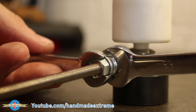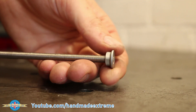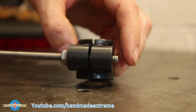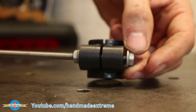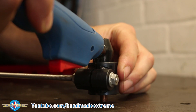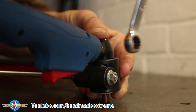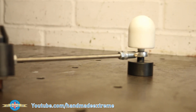Better just nip those up with a spanner. On the outer end I fitted a flange nut, followed by the torch holder, and finally another flange nut. The torch goes in like this and tightens like this. By adjusting the position of the torch holder you can adjust the radius and therefore the size of the circle you want to cut.